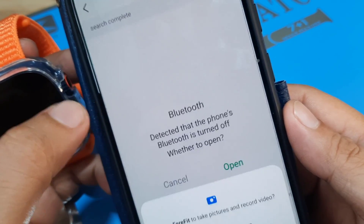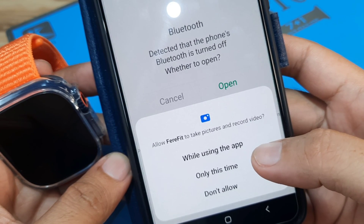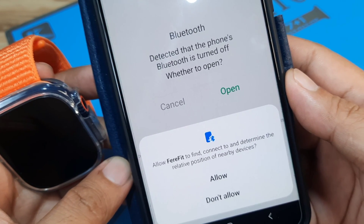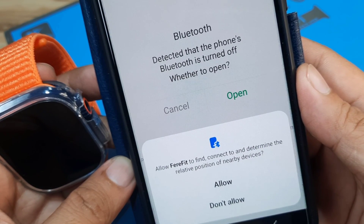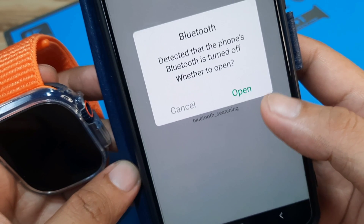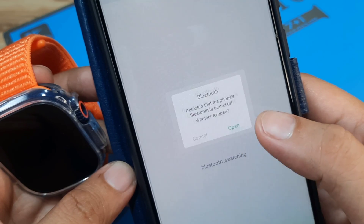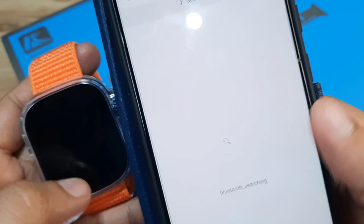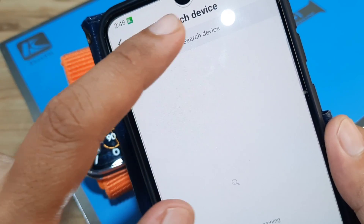Tapping Add Device asks us to open Bluetooth, allow FairyFit to take pictures and record video, and allow FairyFit to find, connect, and determine the relative position of nearby devices, as well as access photos and media. Bluetooth was detected as off, so we open it. It's now activated and searching for our smartwatch.